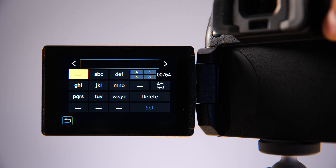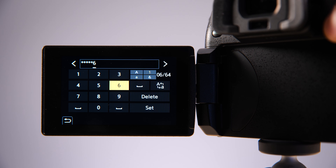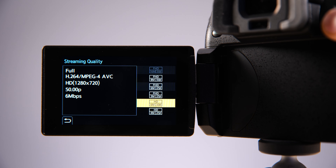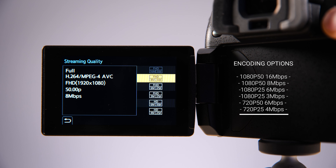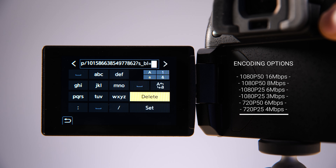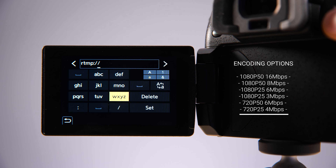This camera has Wi-Fi built in, supporting both 2.4 and 5GHz networks. It's simply a case of connecting to an available wireless network, picking an encoding profile, and then manually typing in your stream URL and stream key — the details you'd get from your live platform — and then hitting go live.